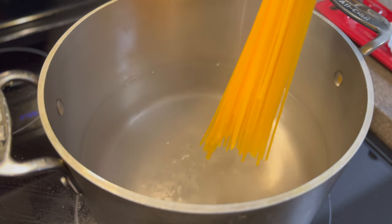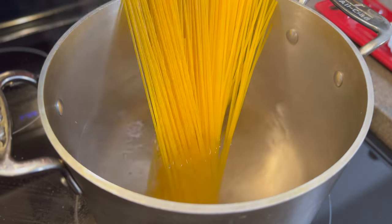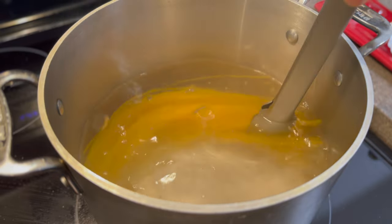Get a pot of water to a rolling boil, make sure you salt it, and then add in your spaghetti. Cook this to al dente and make sure to reserve that pasta water before draining the noodles — about a cup is fine.